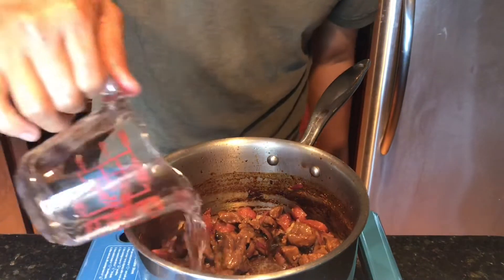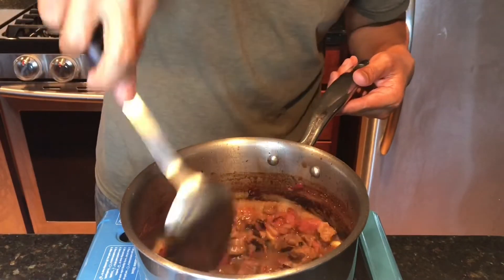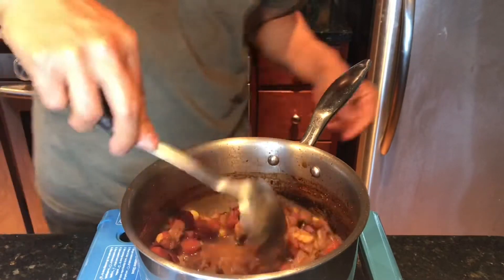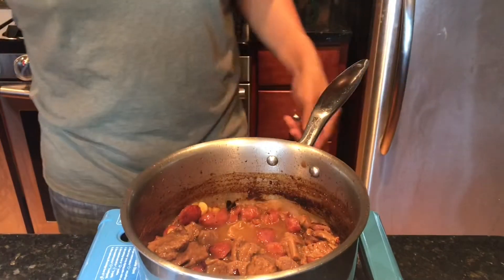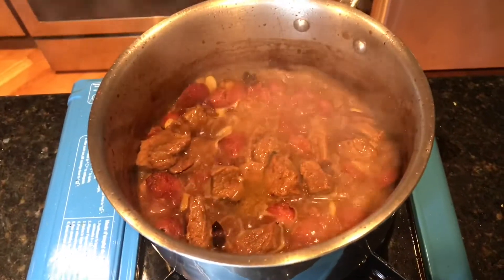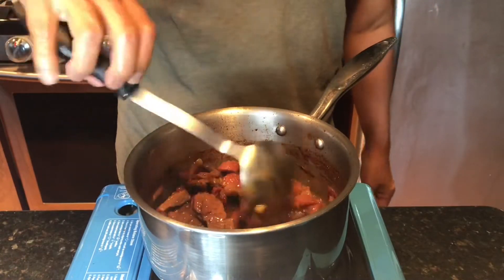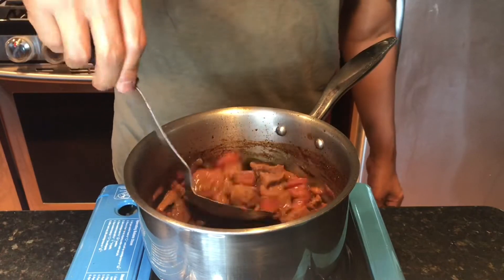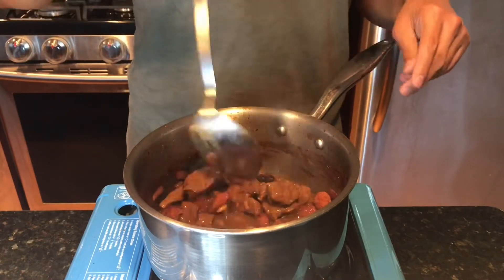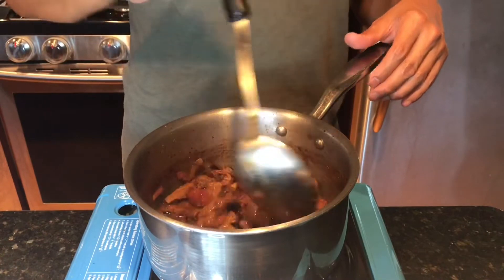Let's add half a cup of water — the beef broth is enough — and we will continue to cook using the heat. You don't need to add sugar to this because the oyster sauce is already sweet, plus the Chinese sausage has some sweetness to it. So I'm just reducing the liquid and simmering this until the sauce is thick and we are ready to go.